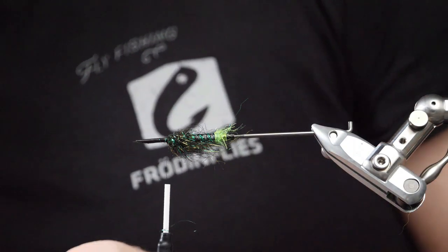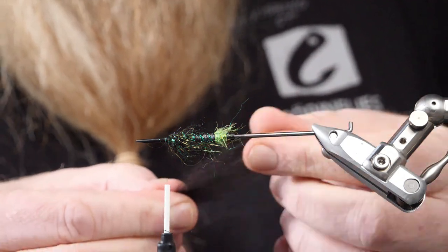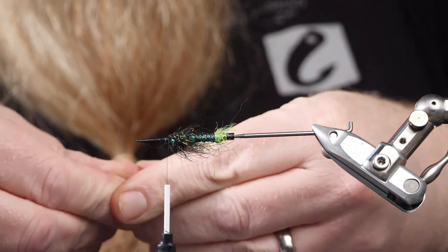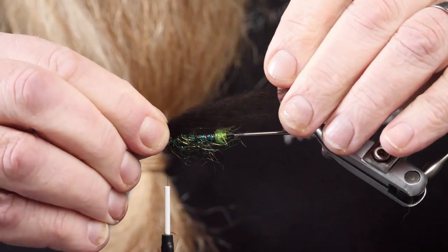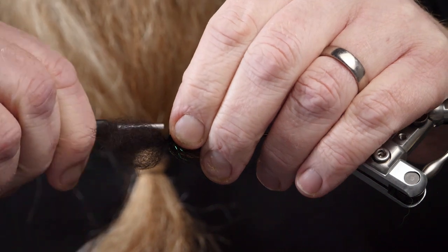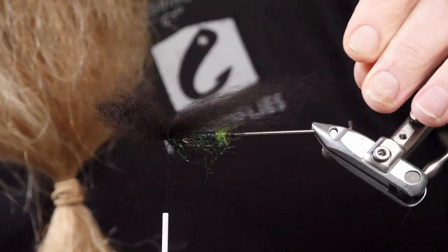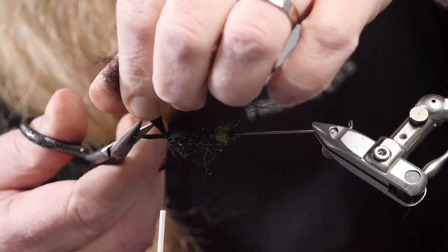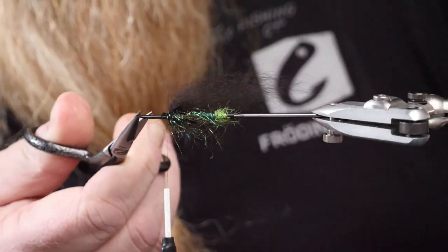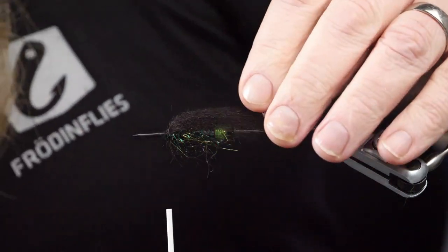Now we will take the first wing, which is a black soft wing, which I will taper a bit before I tie it in by pulling in the middle. We start with a loose turn, pull it down — one, two, three, four, five. I think it looks quite good. It ended up wide and in the middle.